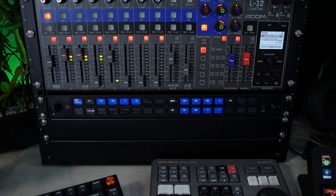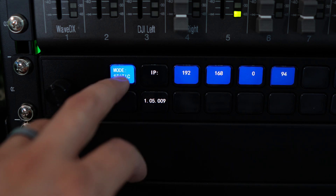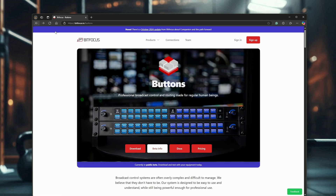This will reboot the Stream Deck Studio. If you're quick and you press the mode key at the top, you can change it from DHCP to static IP if you want that much control. Otherwise, it's pretty safe to leave as is on most networks. Now's the time we want to head over to Bitfocus.io in a web browser, create an account, download Bitfocus software, and unlock the full potential of the Stream Deck Studio.